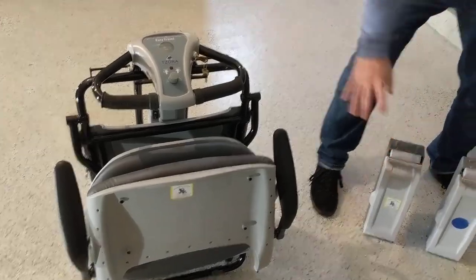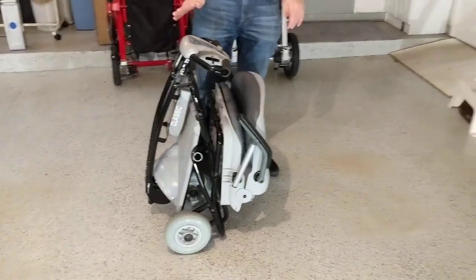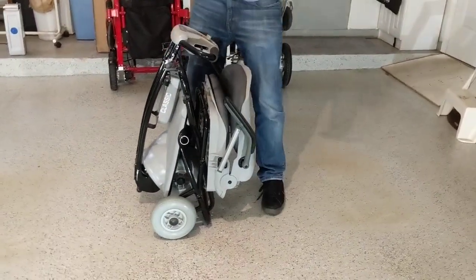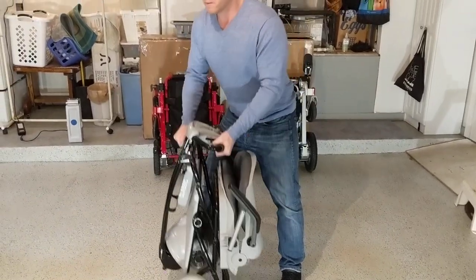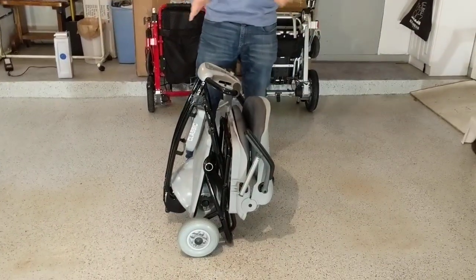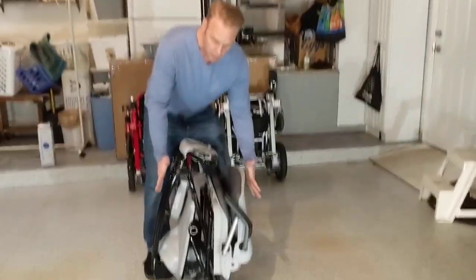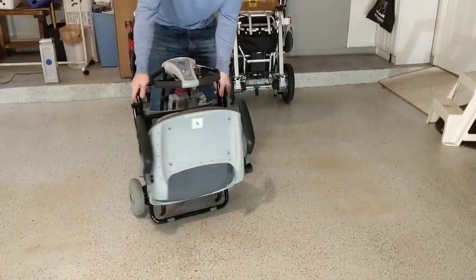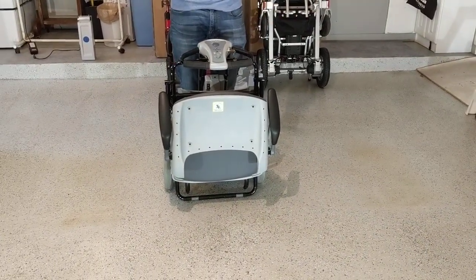If we take a view from the outside of this device, I want to point out that we're looking at about 54 pounds, as is. 54 pounds — obviously I'm in fair and decent shape, but look at how small this is. It literally is about the size of maybe a medium-sized suitcase, and it gets even smaller.